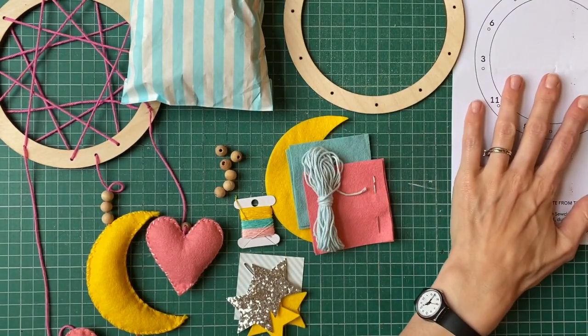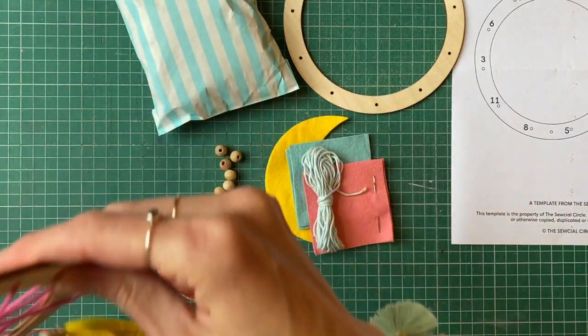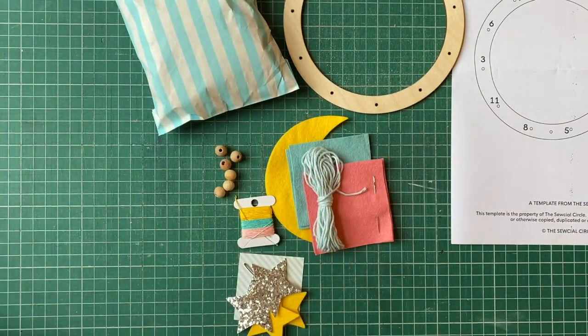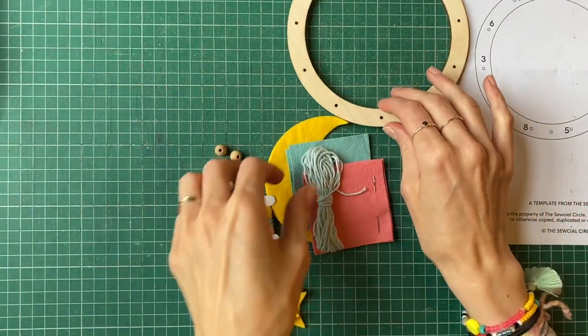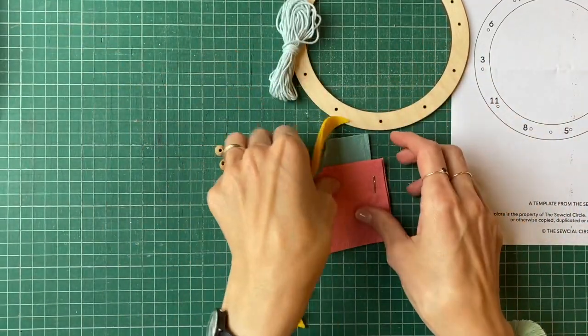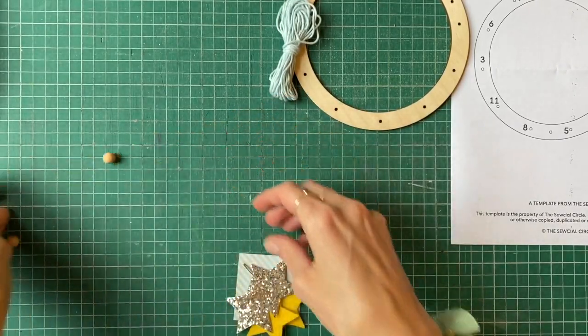We'll be using this to help us with the first bit. I'm just going to put my dream catcher off to the side as well, along with the sewing bits. The first thing we're going to do is string up our dream catcher, so let me get that all ready to go.